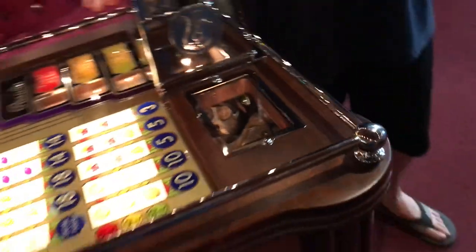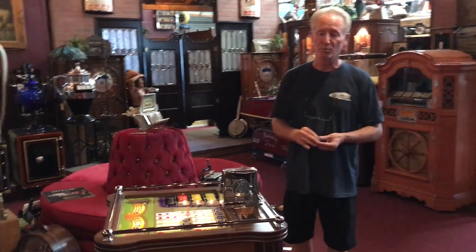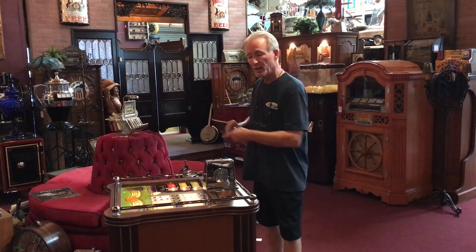The machine is a quarter. This is a super, super neat machine — I just always love these machines. They're Art Deco consoles from the early 40s. It's all gone through. It's a 25 cent jackpot machine.